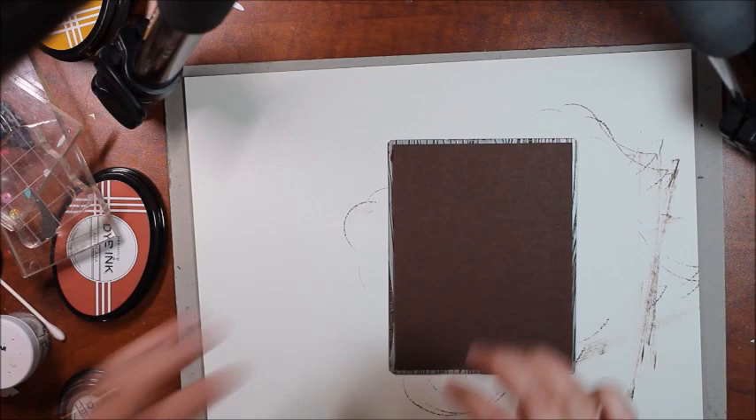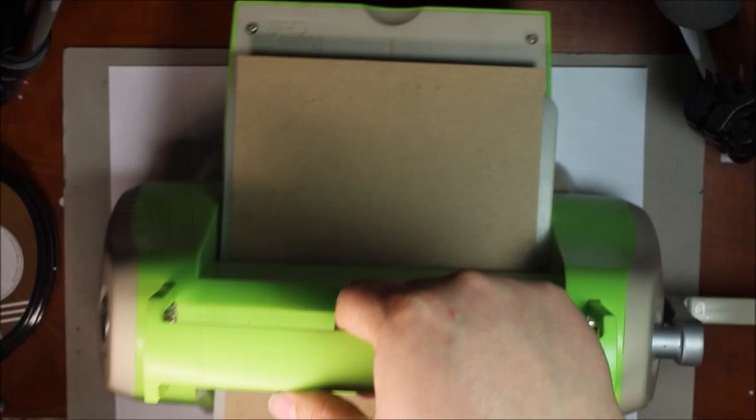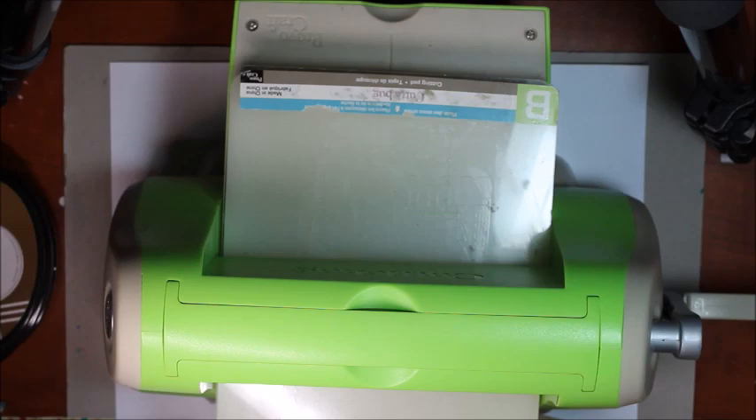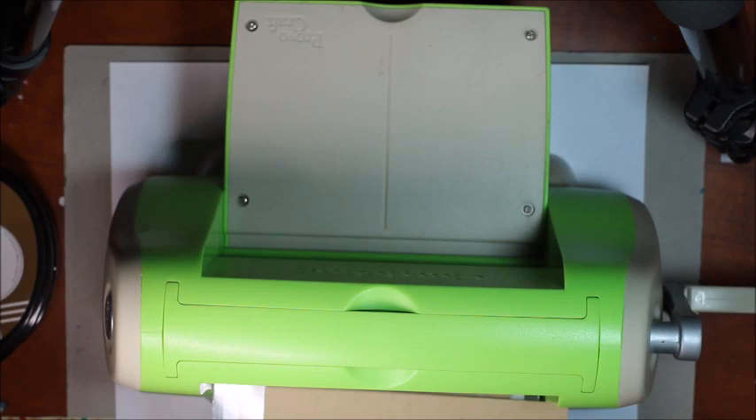Now we're ready to run this through the machine. I'm going to place my dark chocolate card stock on top, then grab some scrap copy-weight paper and fold that in there. I'm using the Cuttlebug, so the sandwich I'm using is an A plate followed by a B plate, and then next is my card stock with the impression plate and my silicone pad.